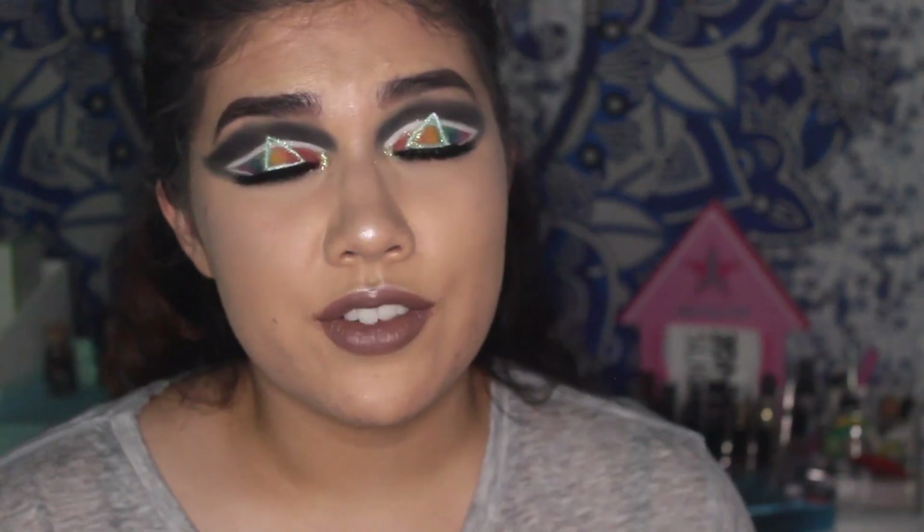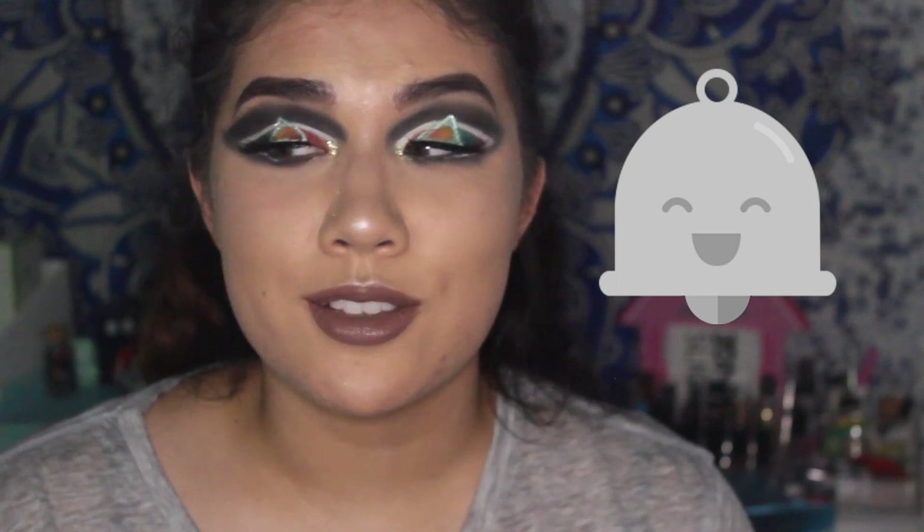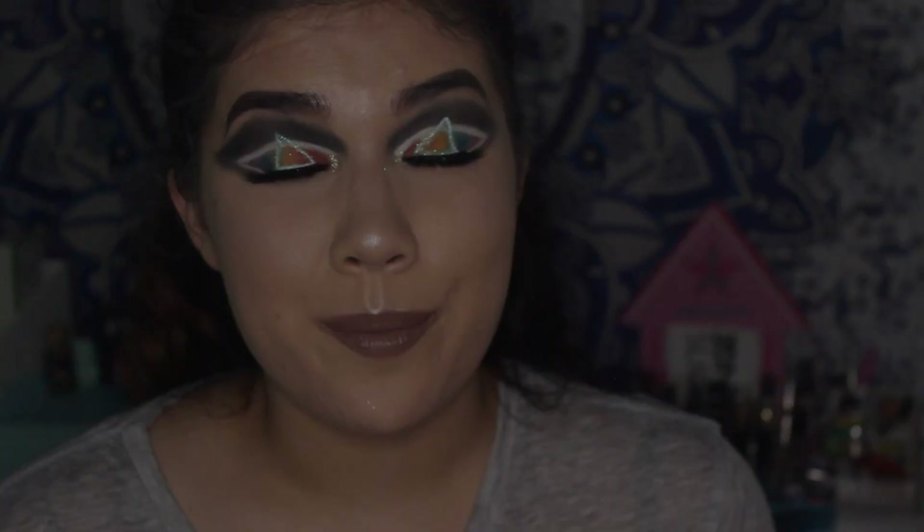That is it for the tutorial on how I did this Dark Side of the Moon inspired eye makeup! If you liked the video, don't forget to give it a big thumbs up, hit the subscribe button below, and turn on the notification bell so you know every single time I upload. I love you guys and I'll see you in my next video — bye!